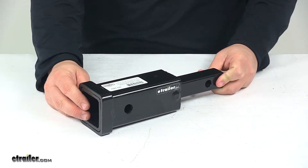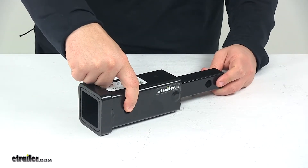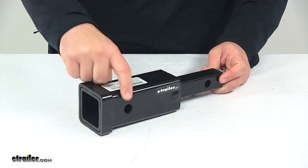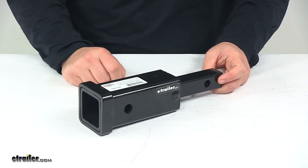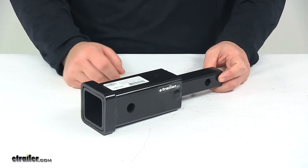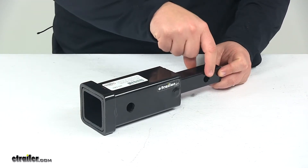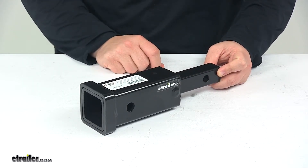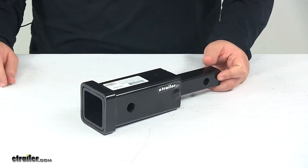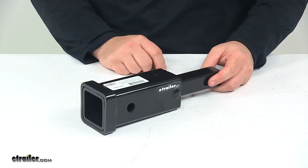Pins and clips or pins and locks are not included. This pinhole right here will accept a standard five eighths inch diameter pin. If you need one, you can find it at eTrailer.com with part number PC3, which includes a five eighths inch pin and a clip. The rear pinhole accepts a half inch diameter pin, available on the website with part number PC2, which also includes a half inch pin and a clip.